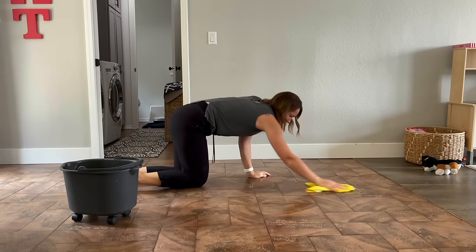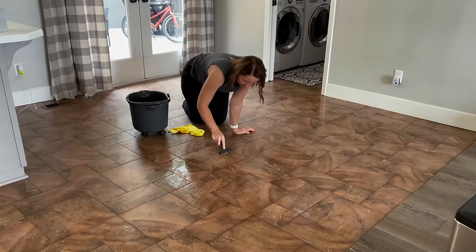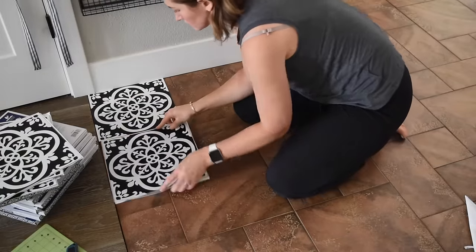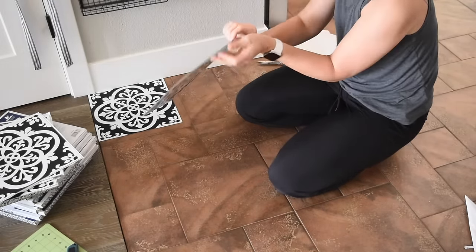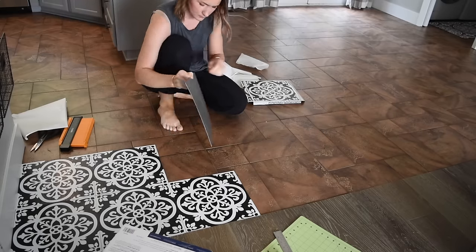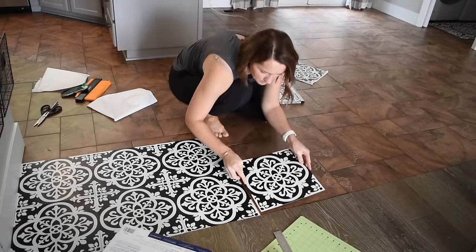First thing I did was clean the floors very well and I found that hand washing was the best way to ensure I picked up every single piece of dirt. The instructions recommend finding the center of the room and starting laying the tiles that way. For me they needed to perfectly line up with the hardwood. The tile in the kitchen is a little bit lower than the hardwood, so when I laid the Floor Pop tiles it raised the kitchen floor right up to the hardwood. I left the hard corners and edges for last — put the big pieces in and then go back and cut the pieces for corners and edges.